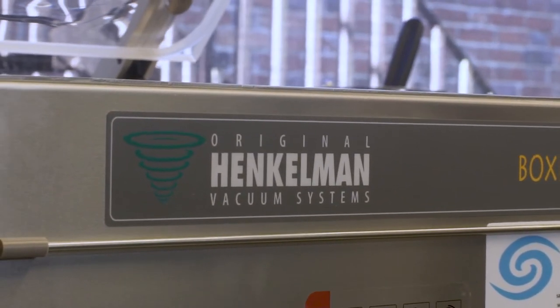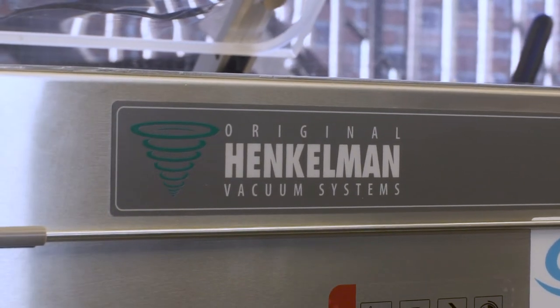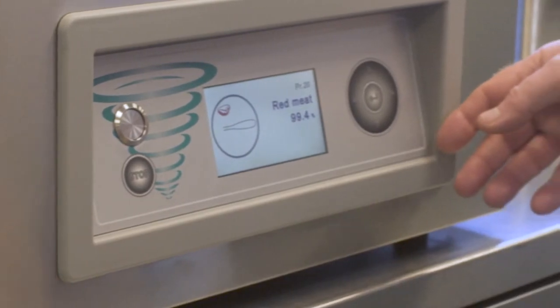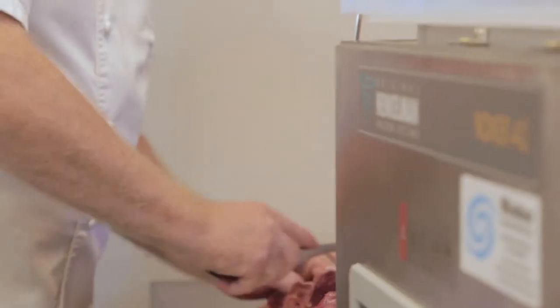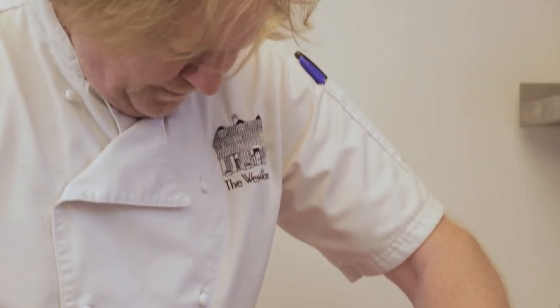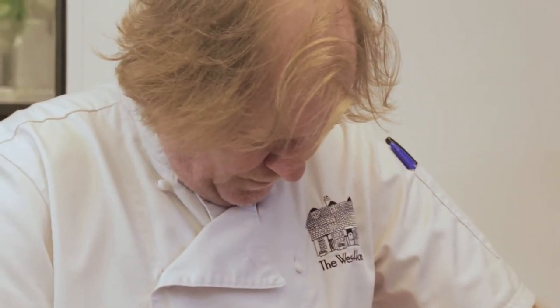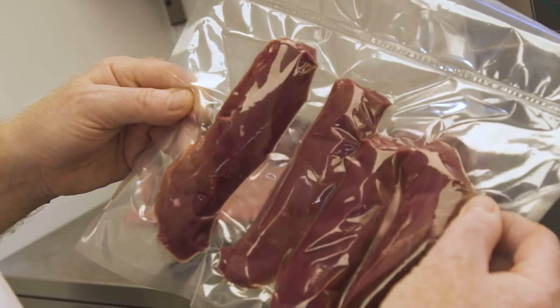There are various other features that they've introduced which are very useful and will save you lots of time and lots of money. There are 20 programmes. The H2O Vita is fantastic — it basically senses moisture straight away and shuts the machine down, so you're not going to lose your machine with liquid going into a pump. It also has a soft air function, so when you're vacuum-packing things with a little bone, rather than that suction at the end causing the bone to pierce the bag, it takes it down really slowly and softly, eliminating that problem.